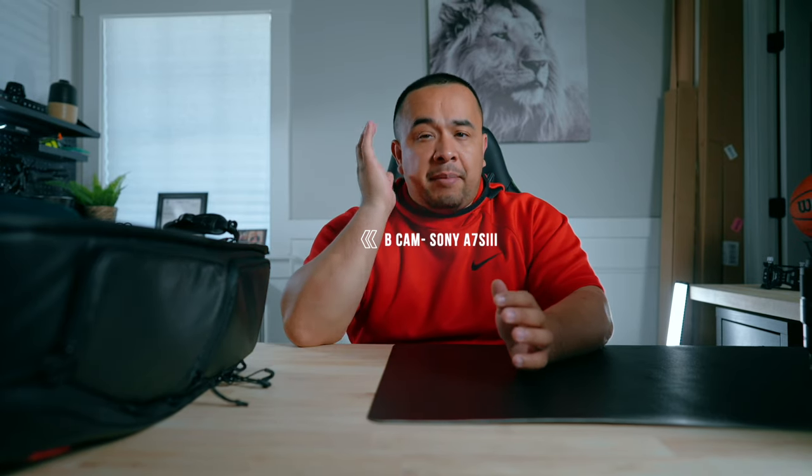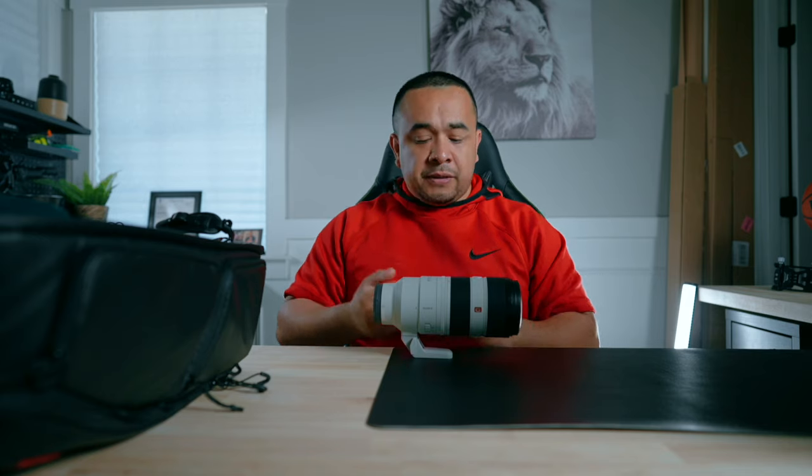My B cam is the A7S III — I'm actually using it to record this video so I won't bring it out. The lens I use for my B cam is the 70-200 2.8 GM Mark II. I normally position this lens on the opposite side of the groom to capture his reaction as the bride comes down the aisle, but it's always good to have a backup plan.